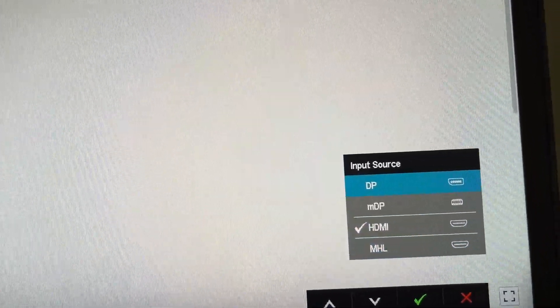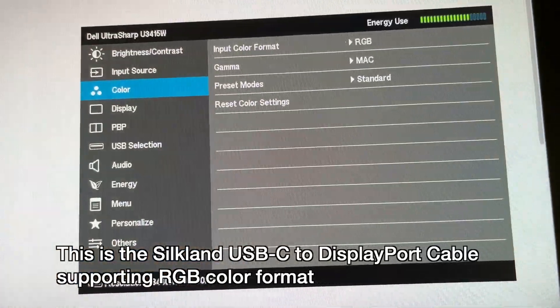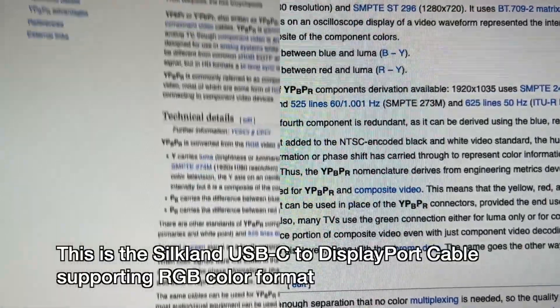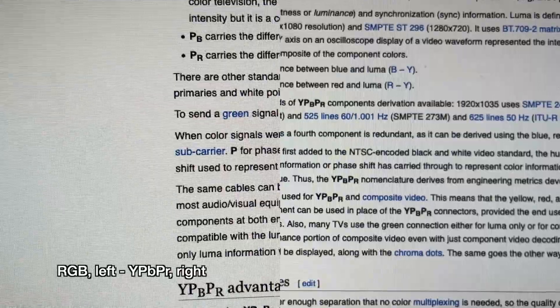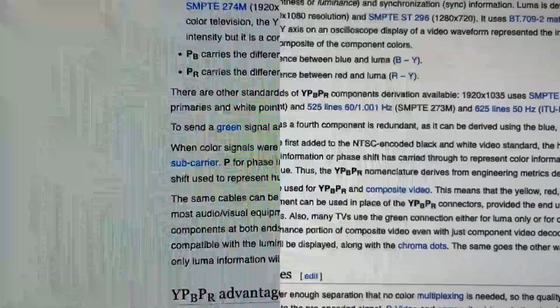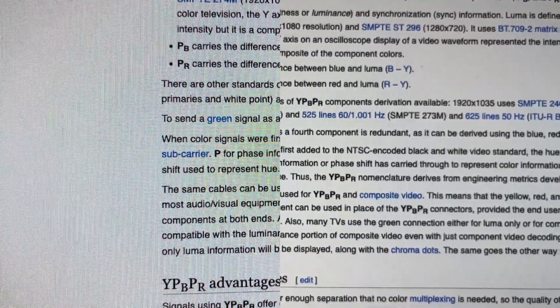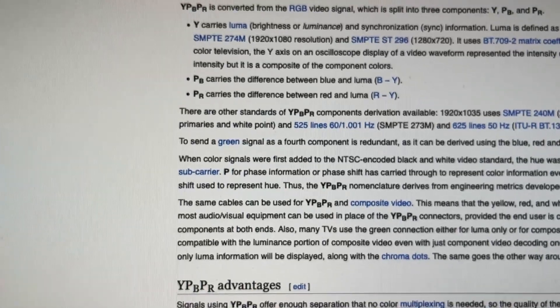Now I'll switch to the DisplayPort input. Here we can see the color space is RGB — that's the native color space. Here's a sample of text on the YPBPR Wikipedia page. The RGB mode gives you better contrast than using an HDMI cable in this setup. Some monitors let you change it to RGB, but I found with this Dell monitor — and probably others using similar firmware — you have to use a DisplayPort cable to get RGB mode.